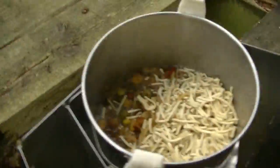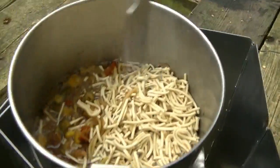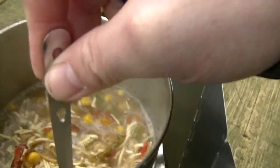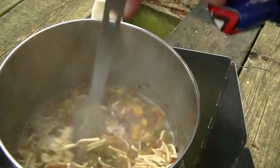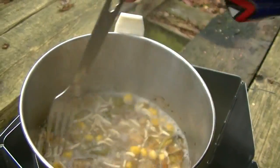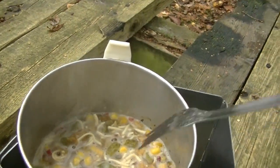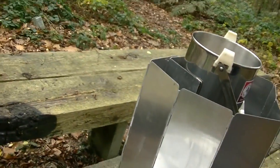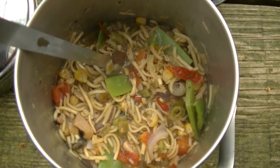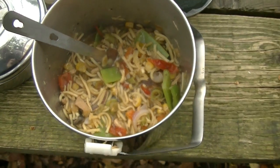You can see what we've got there. Give that a good stir and it will absorb a lot of that water. Put the lid on for a few minutes, turn the heat down to conserve a bit of gas. And there we go - five minutes later, ready to eat. Quite colourful. Just the ticket.